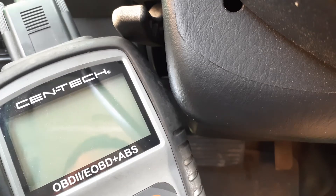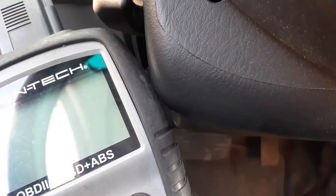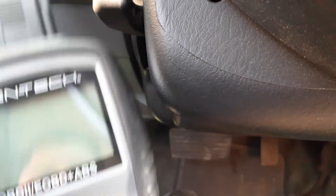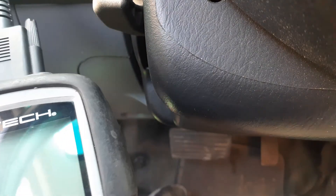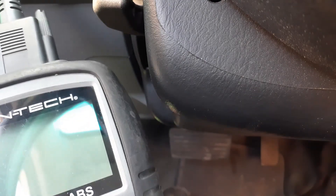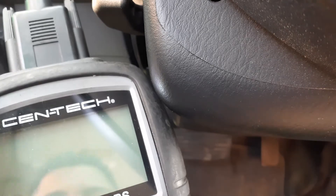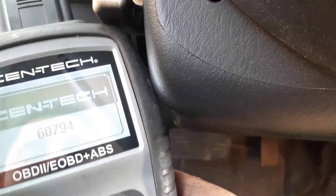How to erase an engine code when your engine light turns on. Just hook up your OBD2 — or whatever you have — to your car. Make sure you have your car on, but do not fully turn it on. Just have it on accessory, and then turn on the scanner.